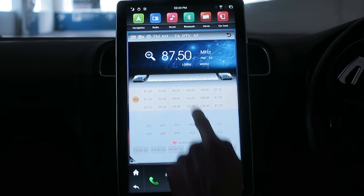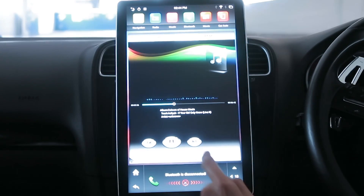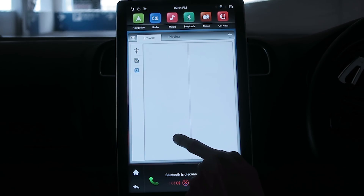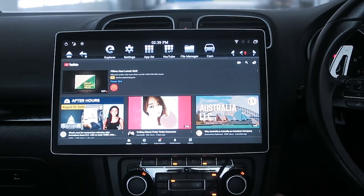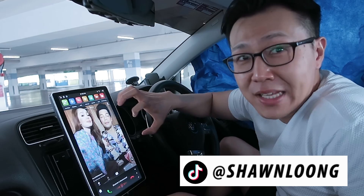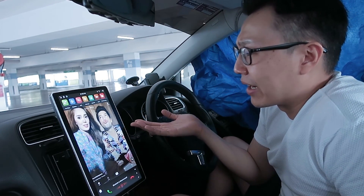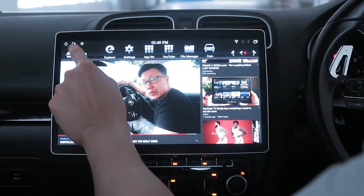Number two: four gigs of RAM is just sad, honestly. You cannot expect a smooth experience or multi-app functionality — it's just good enough for one app at a time. Besides very standard apps like Waze and YouTube, other apps don't work well. TikTok, for example, may not be optimized for a display like this.